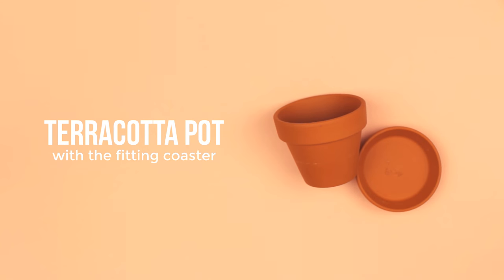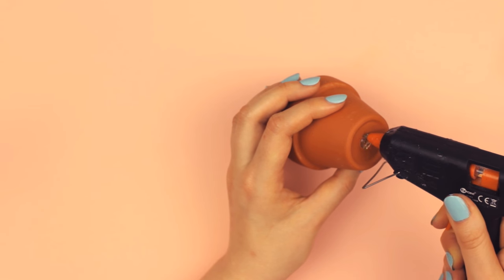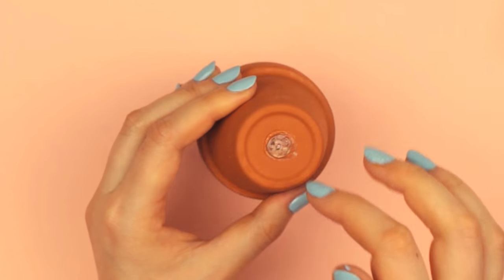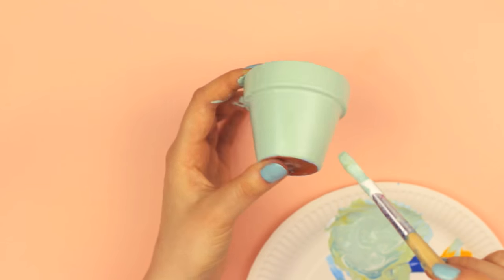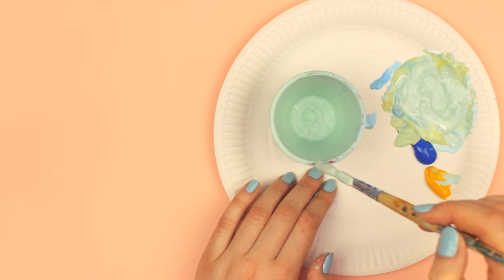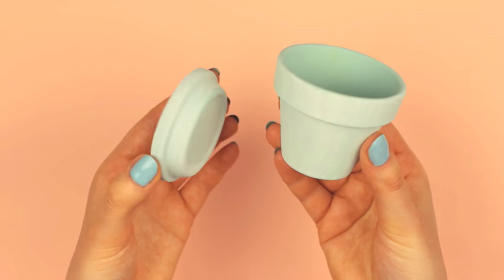This is going to be the lid of the box. First, you want to close the hole in the pot if you want to put something small inside, but it is optional. For this step, you can either use hot glue or tape it. Next, paint the pot in the color of your choice — add paint to the outside, inside, the rim, and later to the bottom part as well. You can also paint the bottom part of the coaster. Now let everything dry.